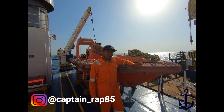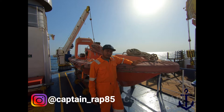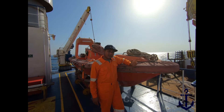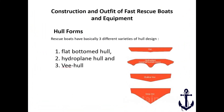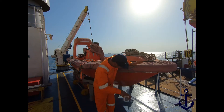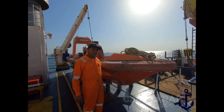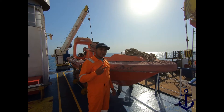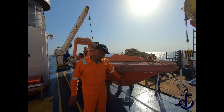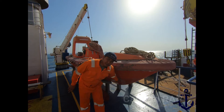Sesuai dengan standar aturan daripada Safety of Life at Sea atau SOLAS. Konstruksi daripada fast rescue boat atau fast rescue craft yang pertama mengenai lambungnya — ada tiga jenis lambung. Yang pertama itu ada flat bottom hull, yang kedua ada hydroplane hull, yang ketiga ada vee-hull. Vee-hull ini pun terbagi dua jenis: ada shallow vee, kemudian ada deep vee. Rescue boat yang ada di sebelah saya ini konstruksinya adalah vee-hull dengan jenis deep vee.